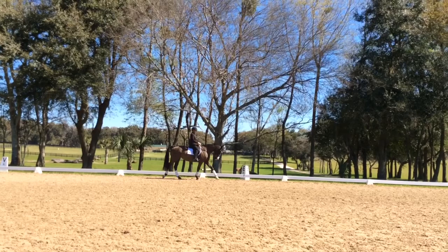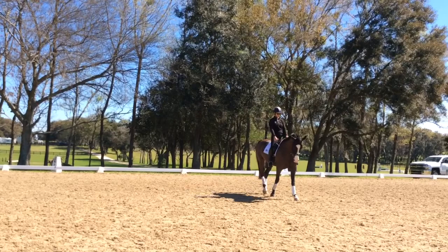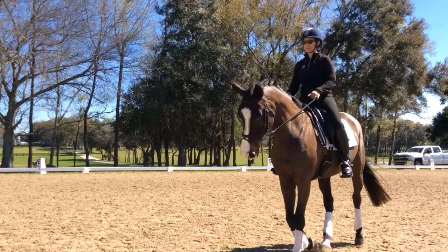You'll know if they start to accept it in the rein because the reins feel more rubber than brittle. Otherwise you're afraid to touch it, because what's going to happen is she's going to brace and then she gets hot behind you.